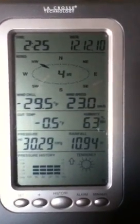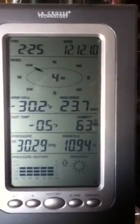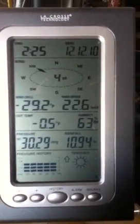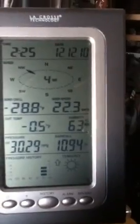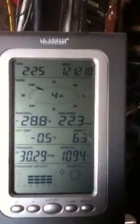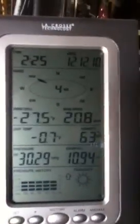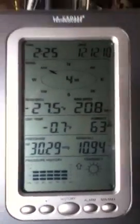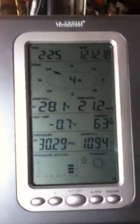It's five below Fahrenheit outside with about a 30 below wind chill and around 22 kilometers per hour wind from the northwest. Even with that wind and wind chill, my solar thermal panels outside are sending warm water into the house.